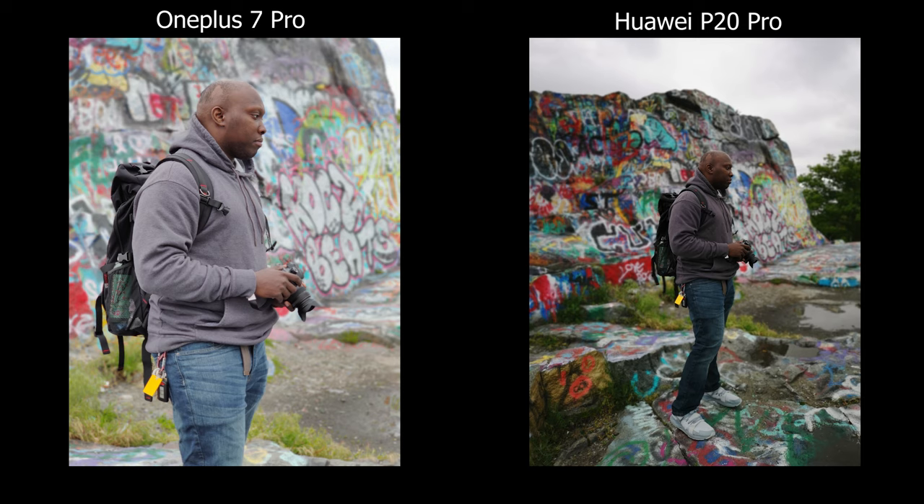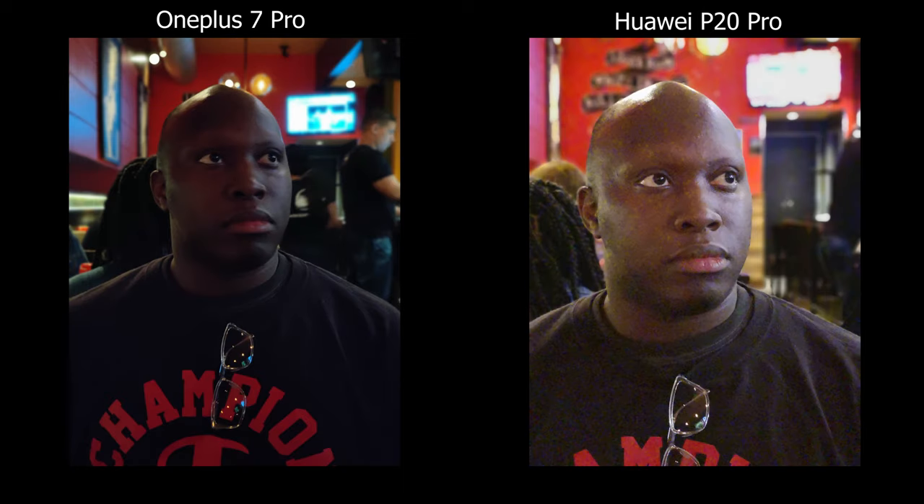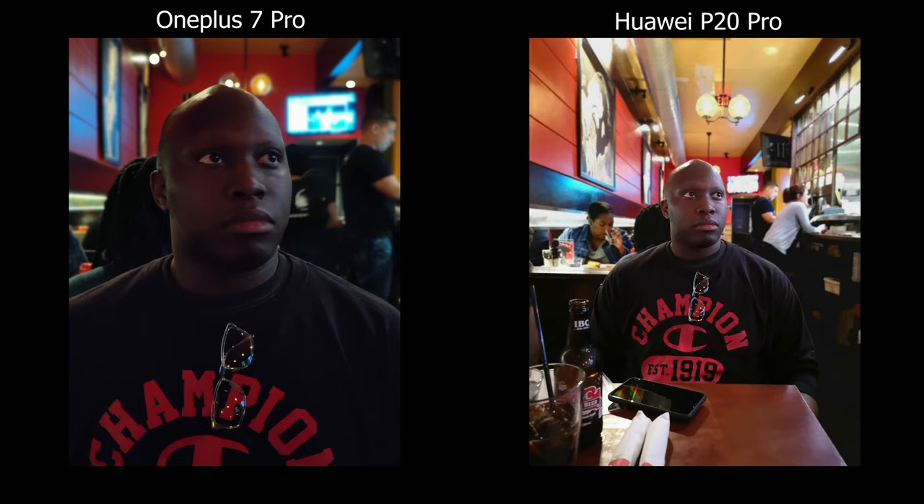For portrait mode, the Huawei seems to have more options in terms of using different lenses. On the OnePlus 7 Pro, you're stuck with the telephoto lens. So in a real life situation — like sitting at a table wanting to take a picture of your friend — it's going to be really cramped. Having the option to zoom out like the Huawei P20 makes a lot of sense in those situations.